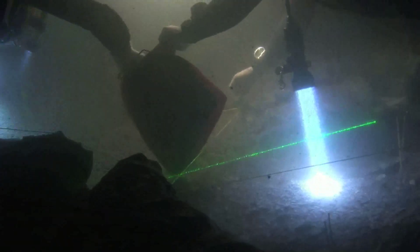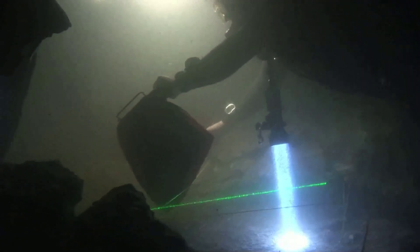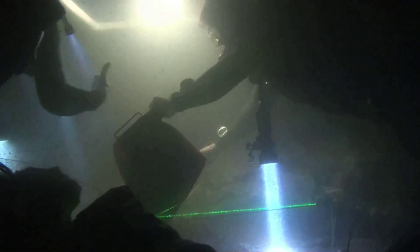We would normally spend 50 or 60 minutes on one dive down at this depth, then come up and be on the surface for six hours, and then we were able to go back down for another 50 or 60 minutes — twice a day.